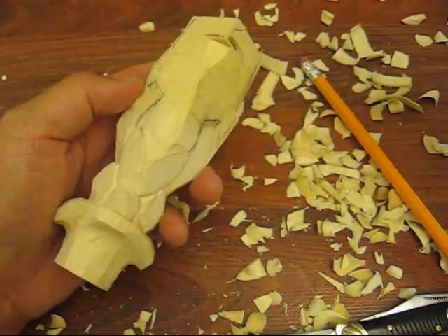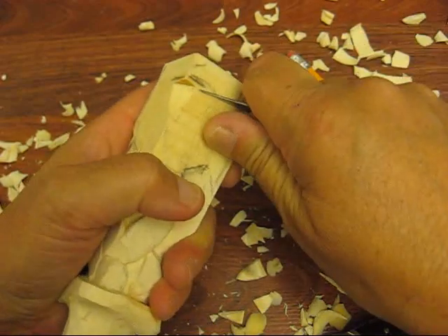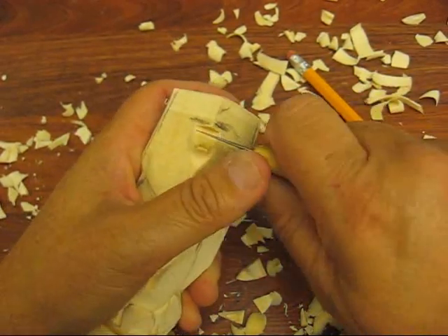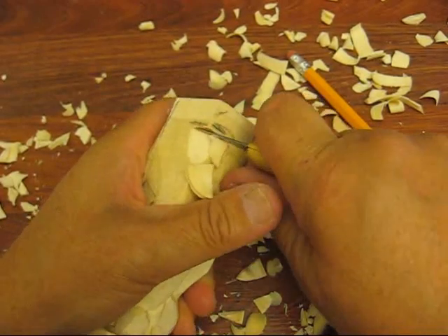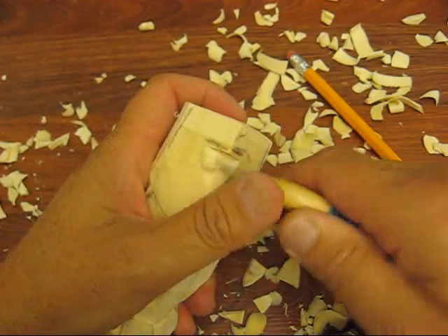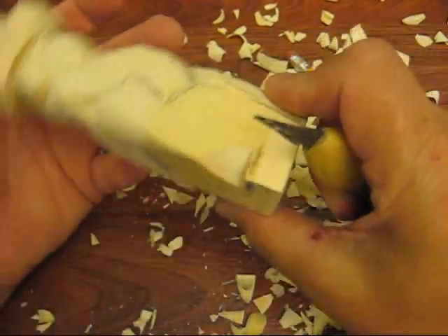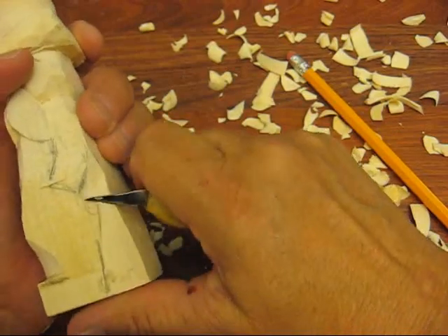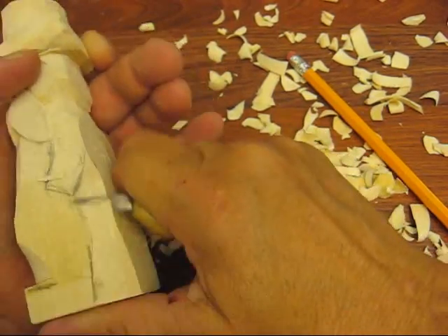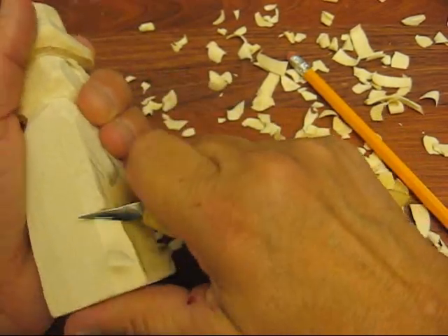Spray it a little bit just to soften it up. You know, folks, a lot of times when I do these projects, I have no idea what they're going to turn out to be. I have an idea in my head, don't get me wrong, but a lot of times I have no idea what they're going to look like or how they're going to finally play out.